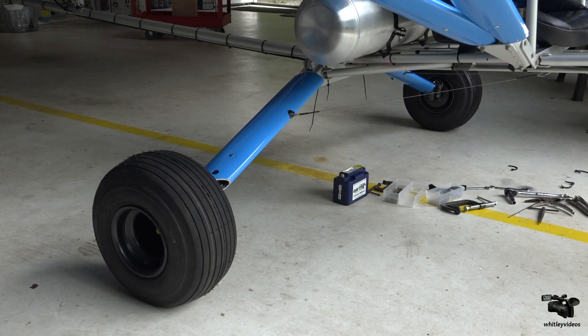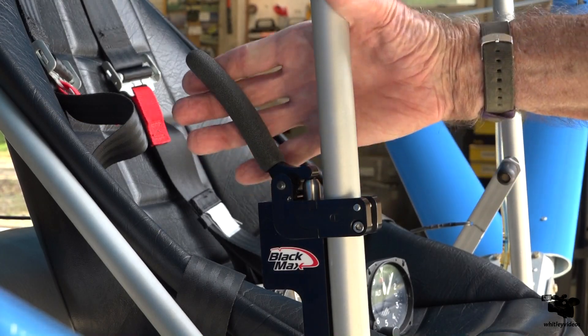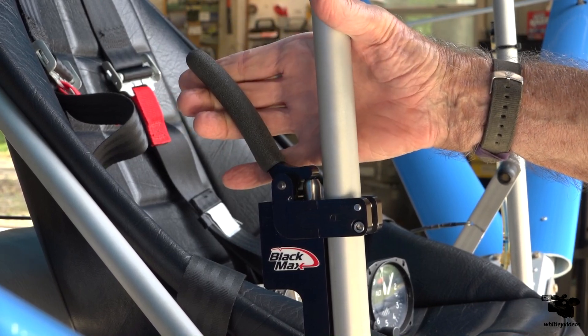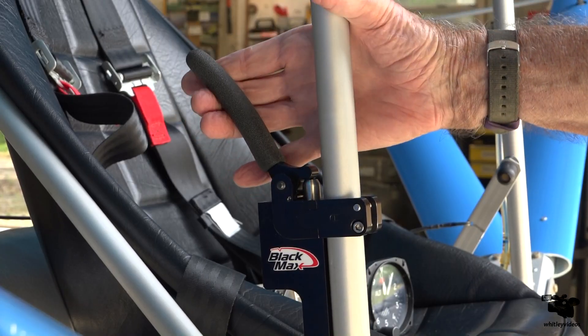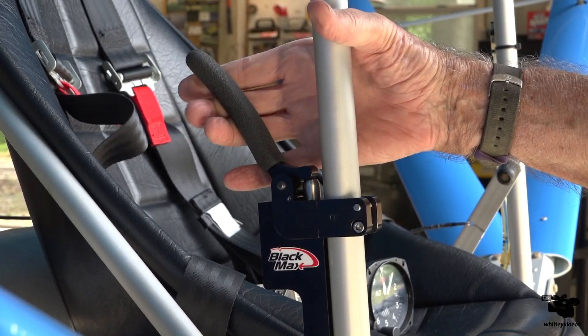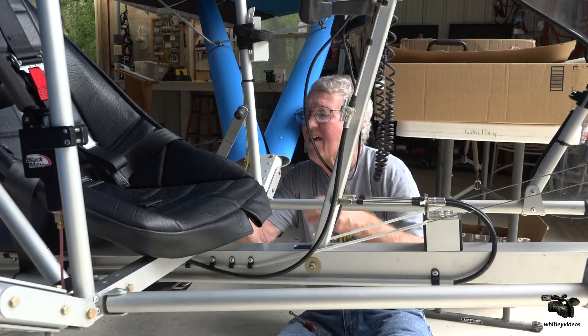I'm excited about this new landing gear and the hydraulic brake system — it sure seems to be a lot more forgiving when it comes to making landings and practice. I think this is a good addition and I'm really excited about getting to try it out pretty quickly. This Black Max hydraulic brake system — I've got that on right now and it seems to be really working very well. The disc brake is a big improvement over what I had before.